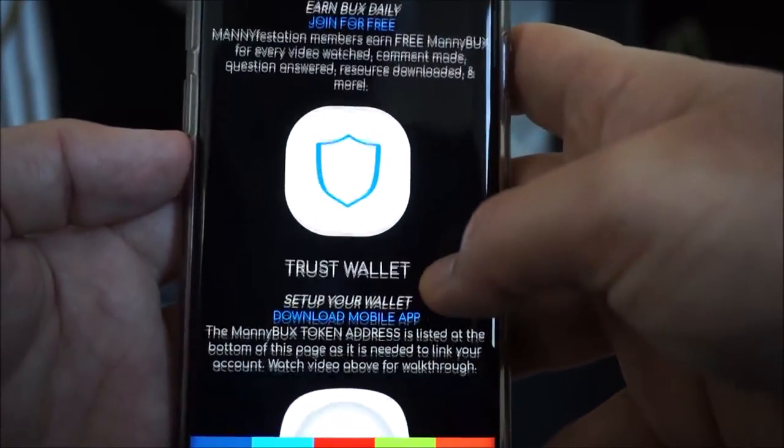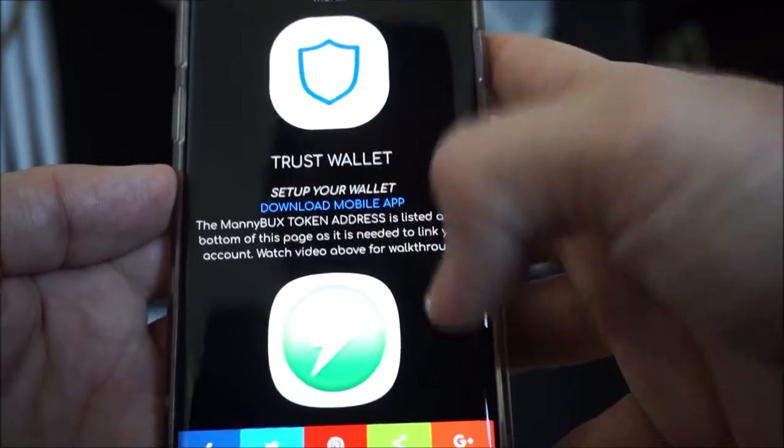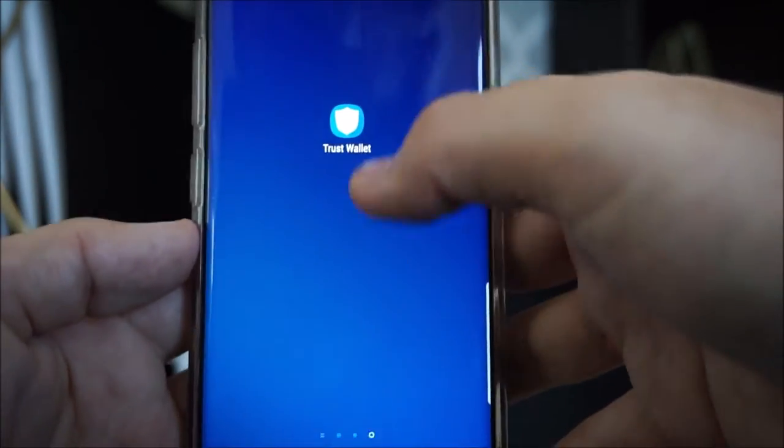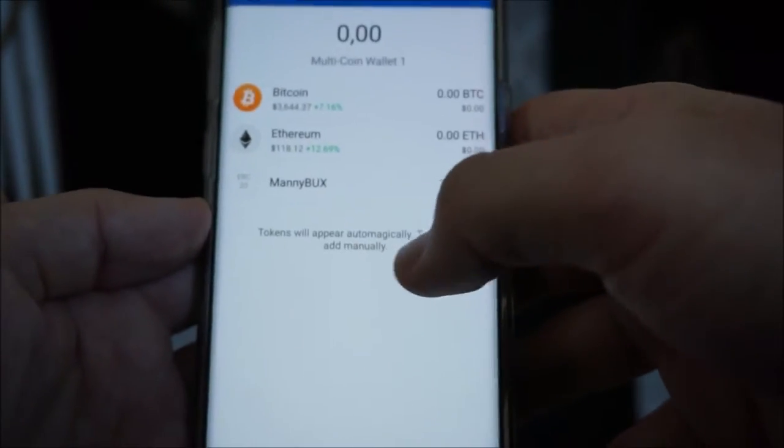Then you're going to make sure you have your Trust Wallet. I've got a video to show you how to do that step by step — download the app, go through the process there. But let's say you've already got that set up. You're like, Manny, I've got my Trust Wallet all set up, I'm ready to start receiving Manny Bucks. What do I do? Here's what you do step by step.